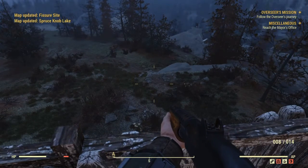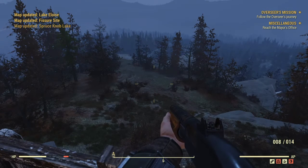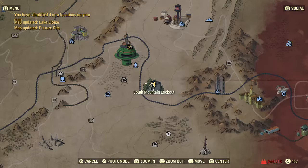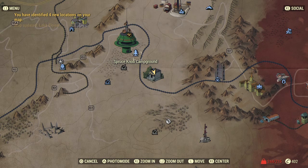You just go up to the edge and click X. Lake Alois, Fisher Sight, Spruce Knob Lake. So you can see just by surveying the area, everything that I hadn't been to before is now on the map.